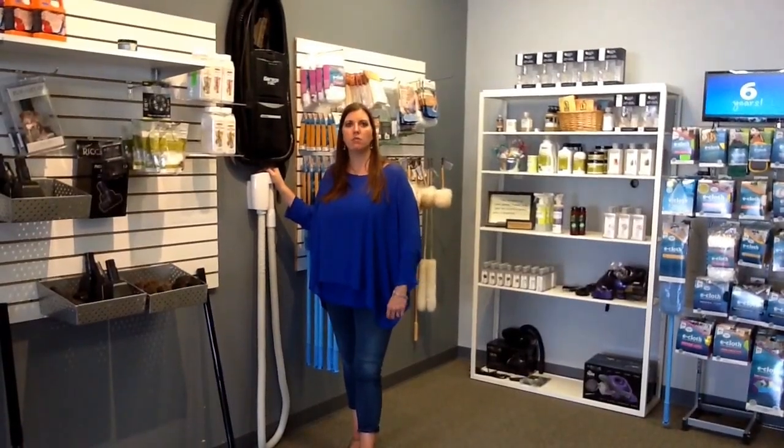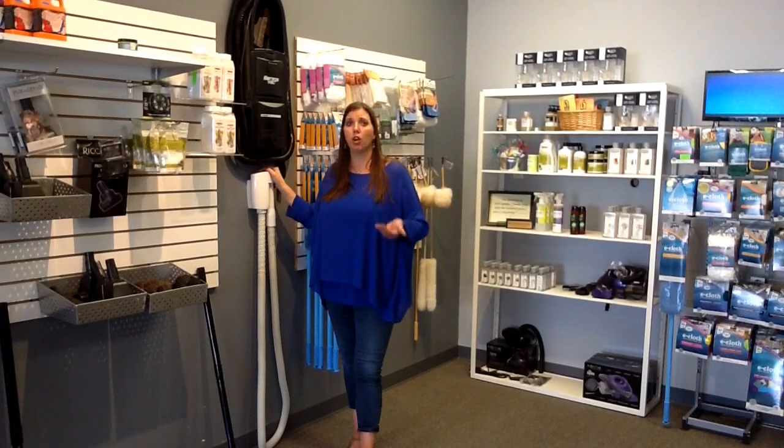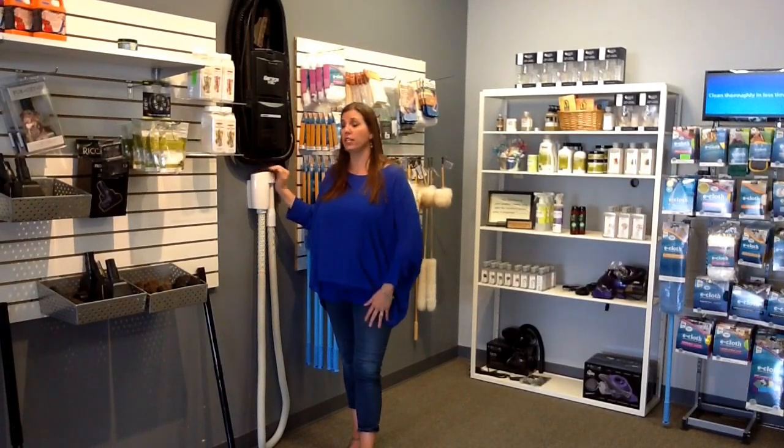Hey everybody, I'm Sarah with Midwest Vacuums and I want to talk to you about a couple of accessories for your garage — not only to keep your garage clean, but to keep your cars clean.